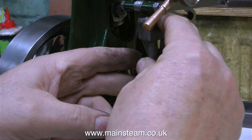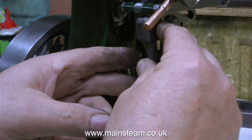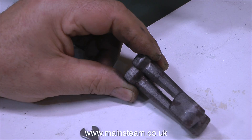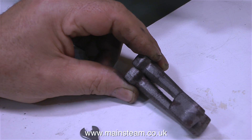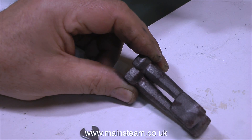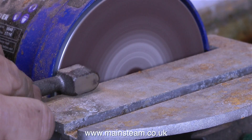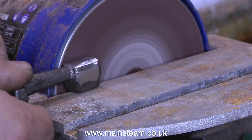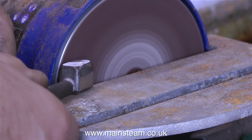If I was going to fabricate these, and believe me, if I make a mess of these castings I will be fabricating them, I would make them from three pieces each: the bottom bit, the middle bit, and the top bit. But here goes, I'm going to first of all clean up the castings.